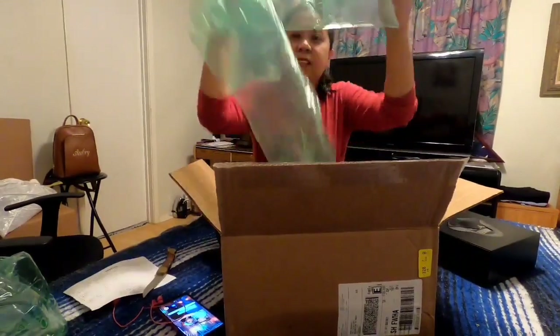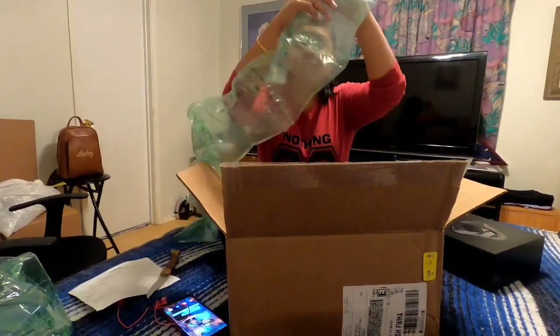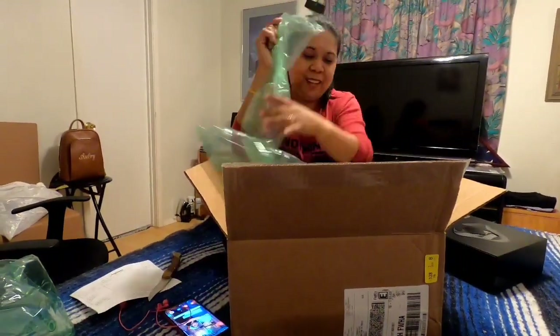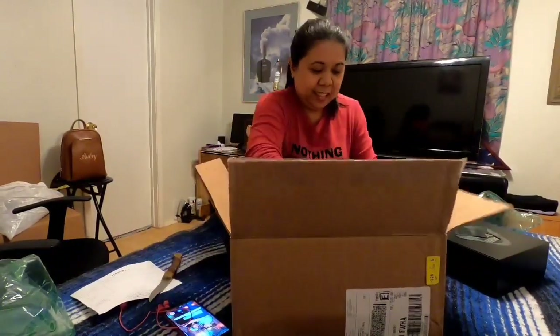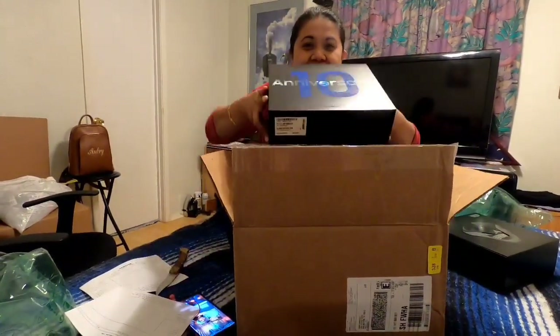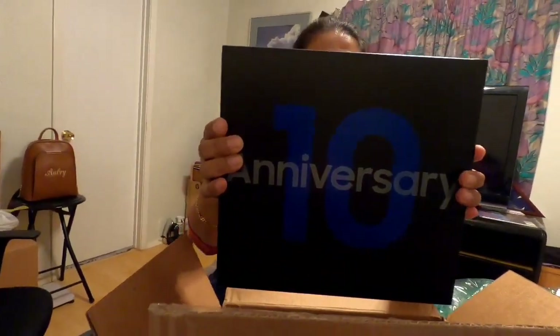Oh, you got pillows too — one, two, three, four, five, and one. Here's the order. Oh my goodness, oh my god, they're so heavy! Yep, they're heavy, crazy heavy. Oh my god, this is so heavy!